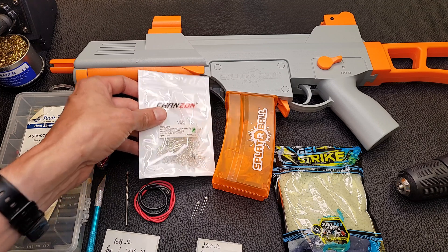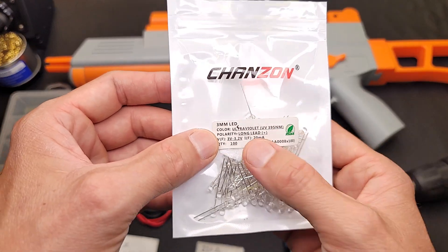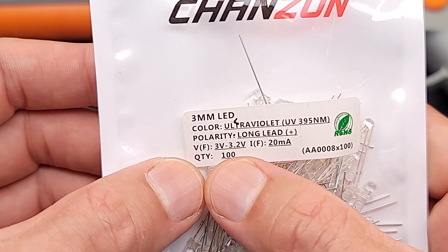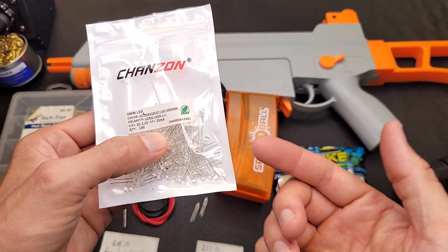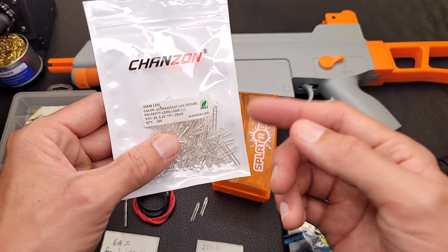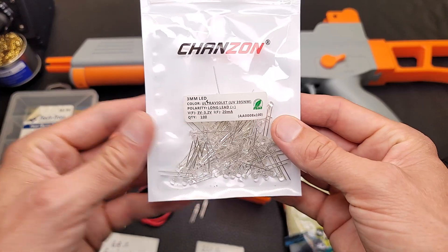The parts you're going to need are these three millimeter UV LEDs — 395 nanometers, with a voltage of 3 to 3.2 volts at 20 milliamps. These come in a quantity of 100, so you really only need one per gel blaster — you can do like a hundred gel blasters with this bag. I'm going to use two in this gel blaster just because I have a whole bunch and it's going to add more illumination.